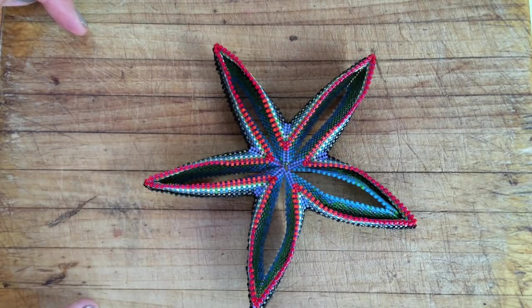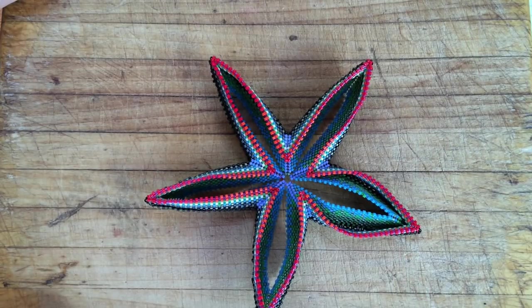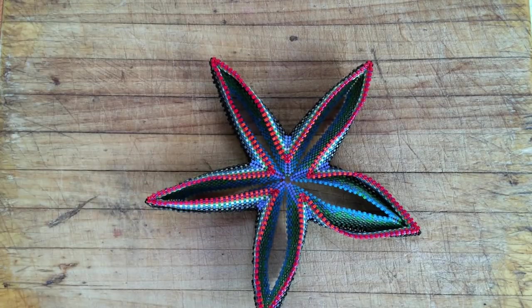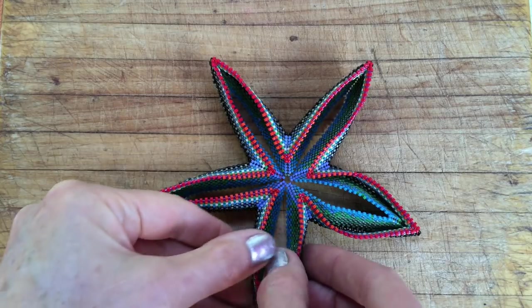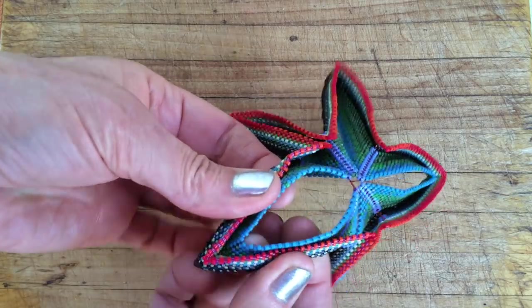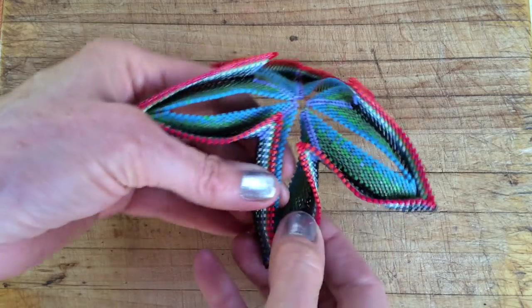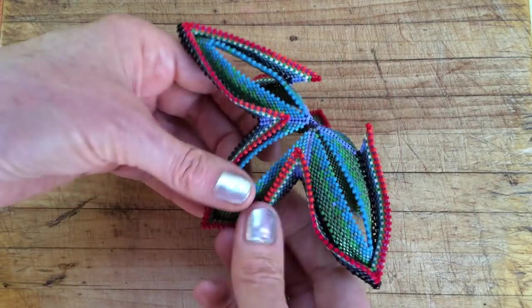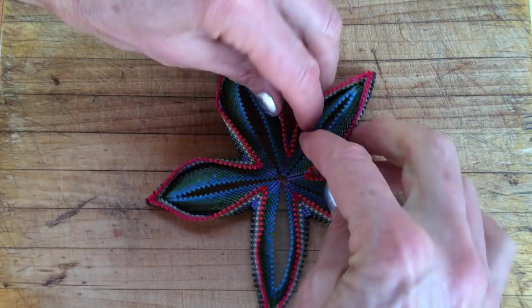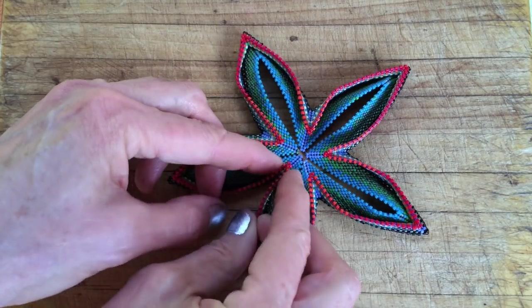Pay attention to little odd things that happen like this. You see that both of the layers are going in the same direction — this is a really different look than what these other petals have going right now. You may see something like that and say you'd really like to investigate it, and choose to move the other petals into that formation. Be gentle. You should be able to move your beadwork unless you've done it so tightly that you don't have these options. The more flexibility you can give yourself, the more tailoring options you'll have at points like this.